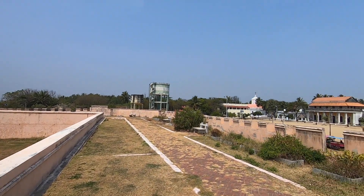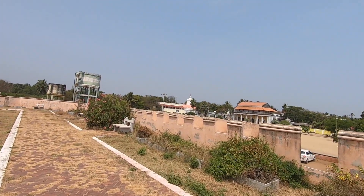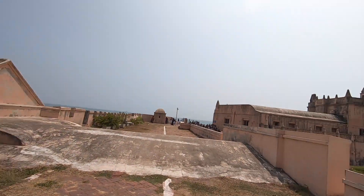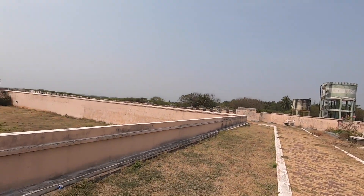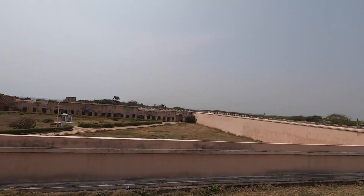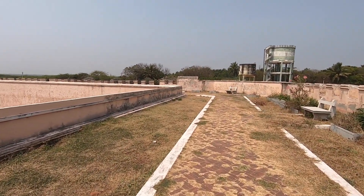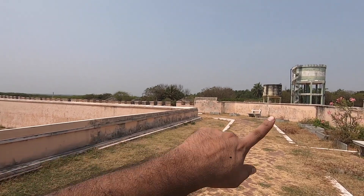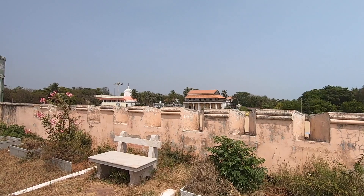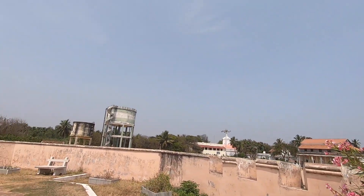Those photographs came out good. We have some fort wall gaps for keeping cannons here. Probably that opening is for the soldiers to stand. We are walking in the anti-clockwise direction and will get to the entrance of that museum. Same stuff, but I don't find any interesting frame as of now.